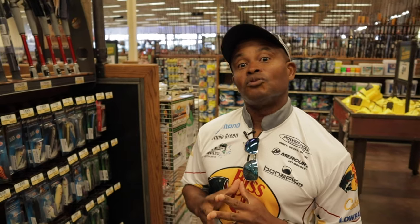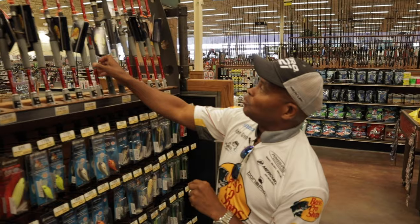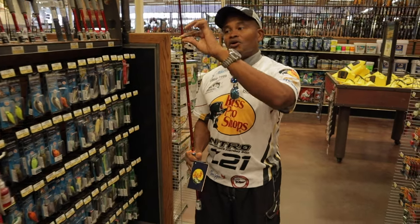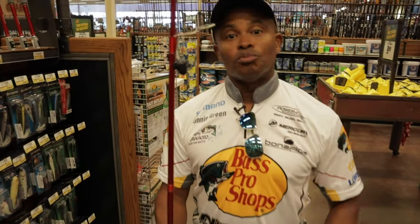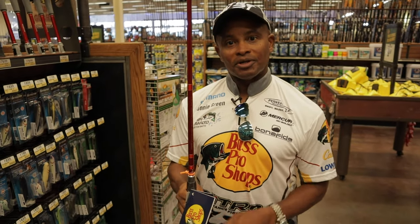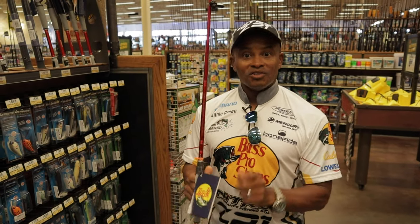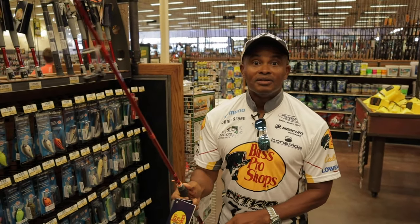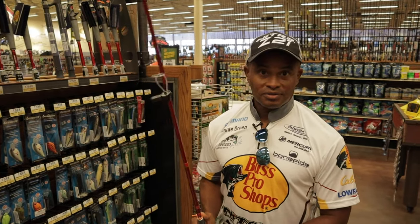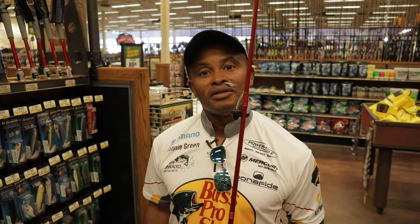I'll tell you the types of rods out there that make good sense. We'll start with a spinning rod. You can see the eyelets are elongated off the rod a little bit more to accommodate the spinning reel. The spinning reel has a bail on it, so you flip the bail and cast while holding the line. It's a great place to start for beginners — if it's your first time fishing, you always want to start with a spinning rod with a good reel.